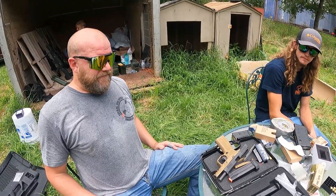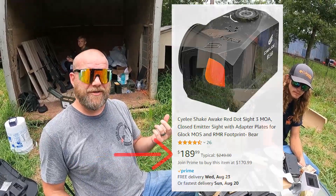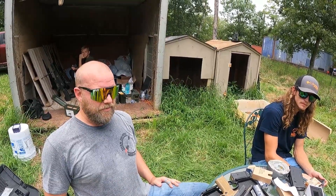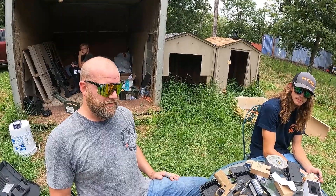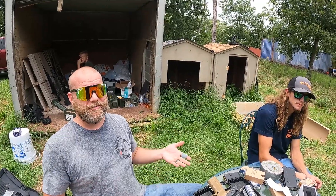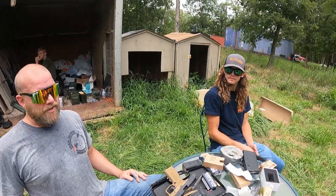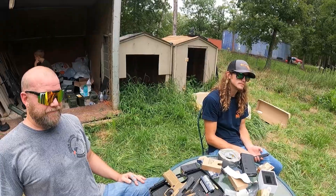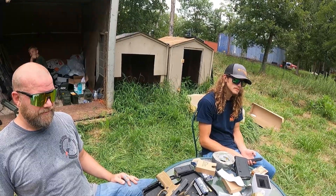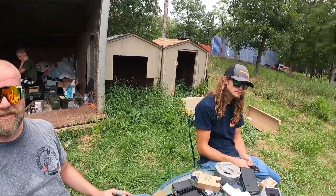Brandon, what do you think? For $250 bucks, if they put a true Picatinny rail on the optic itself so you didn't have to have a separate mounting plate no matter what the platform is, I think it would be pretty awesome. It sucks that it didn't hold zero, but again, it's not like we were using a true return-to-zero QD mount — it's just a couple of screws on a cheap Amazon mount. Scale of one to ten? I'd give it like a five. Middle of the road. Not terrible, not great.